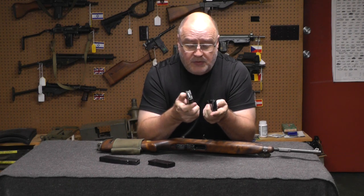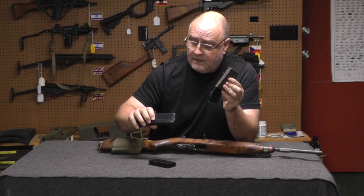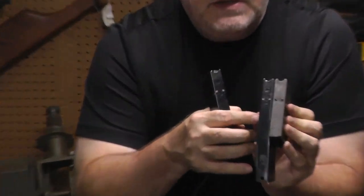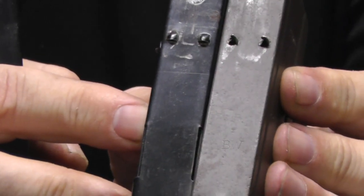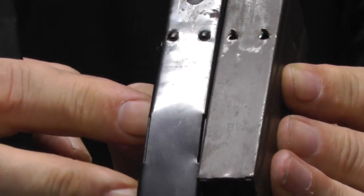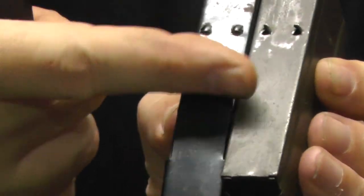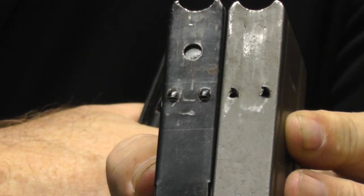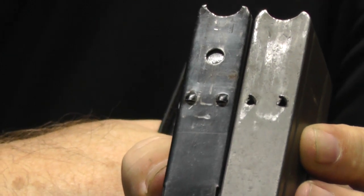I'm going to have Gary zoom in on the back of this. What we're looking at right here — these little nibs, which is what the magazine catch is supposed to catch — if you notice, they're not the same. Different manufacturers don't always follow the military standard, so the magazine is not going to sit in there properly.